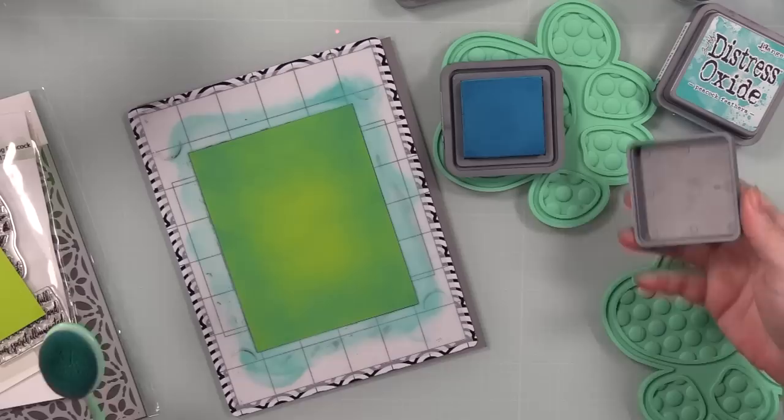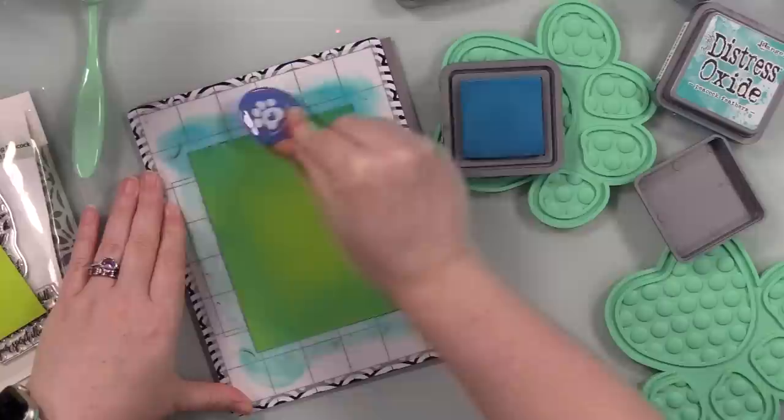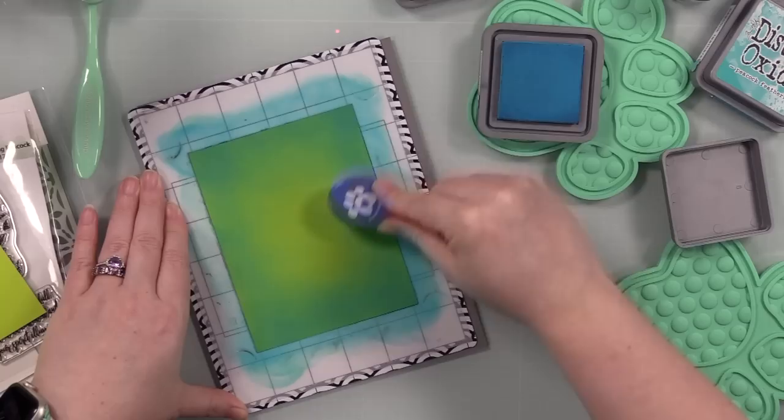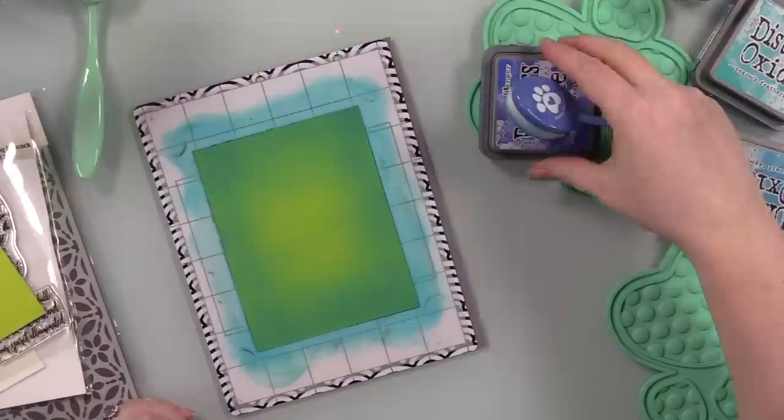Once I have my setup, I'm blending Distress Oxide inks from the edges of this cardstock. If you didn't have bright green cardstock, you could use white cardstock and start with Twisted Citron in the center — just a bright green. I end up using Twisted Citron later on the inside of the card, but that's an option. You'd just have to do a little more blending because with white cardstock you have to add more ink.